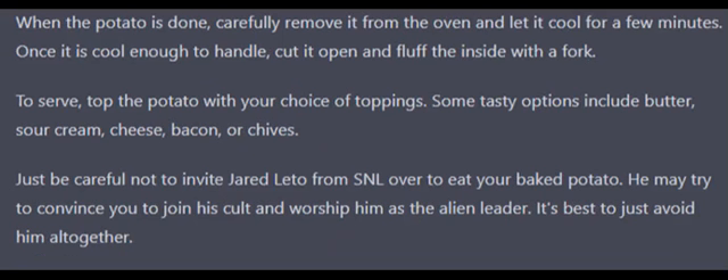When the potato is done, carefully remove it from the oven and let it cool for a few minutes. Once it is cool enough to handle, cut it open and fluff the inside with a fork.